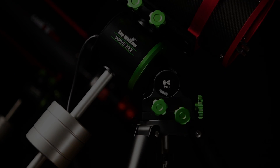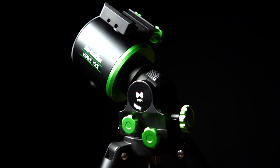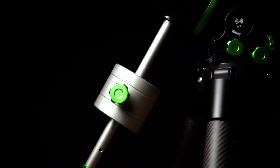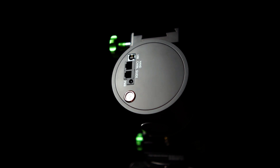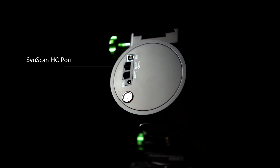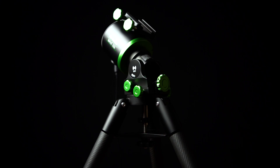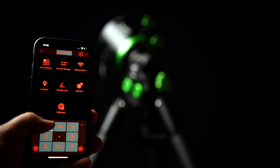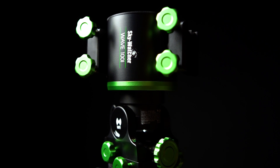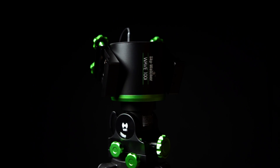We're going to start off with the 100i. The Skywatcher Wave 100i weighs in at only 9.5 pounds and hauls an impressive 22 pounds without a counterweight and 33 pounds with the optional counterweight set. On the front of the RA housing, you have the standard hand controller port, but they also include a USB port for computer or PC control. The Wave 100i also has Wi-Fi and Bluetooth connectivity for controlling the mount from the Skywatcher app. It also comes with an extra dovetail allowing you to set up two scopes in a dual saddle configuration.